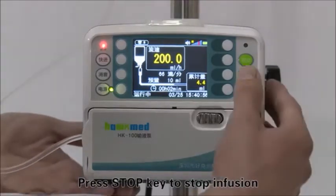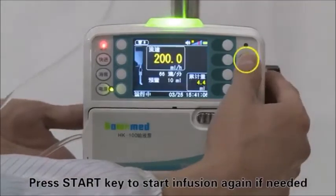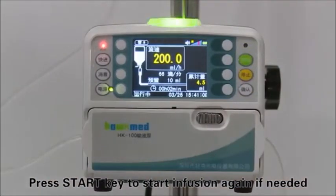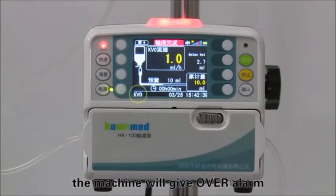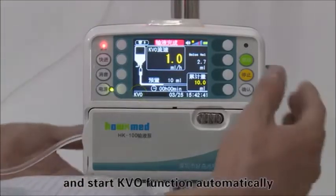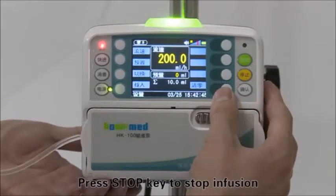Press the stop key to stop infusion. Press the start key to start infusion again if needed. After infusion is complete, the machine will give an over alarm and start the KVO function automatically.